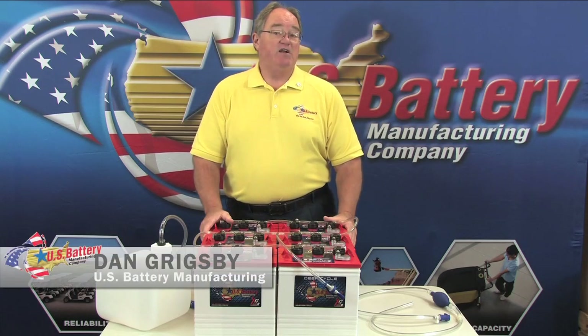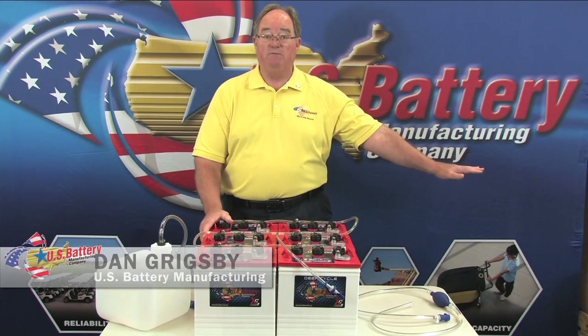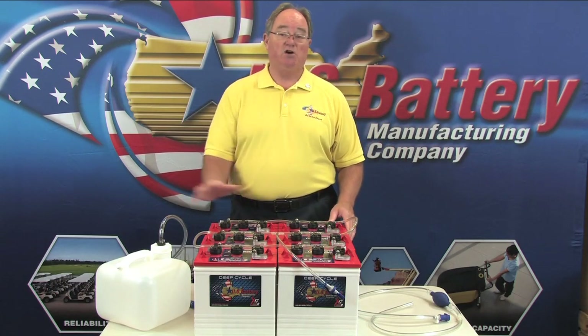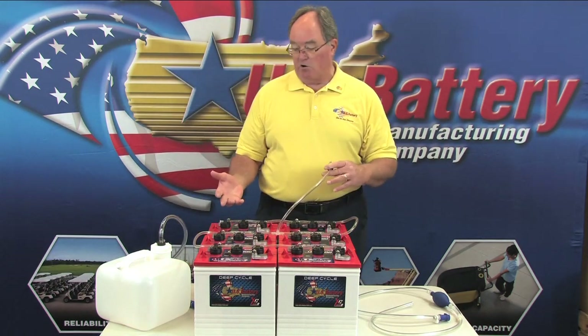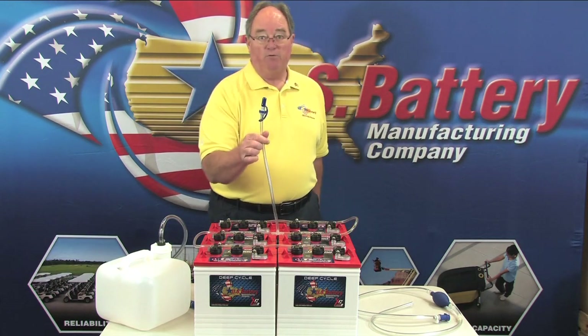A single point watering system is very simple. You simply remove the original battery caps and discard them, install your battery watering system based on the instructions that come from the manufacturer, and then you have all the cells connected together. In this particular case, we've got 24 cells connected to one fill coupler.